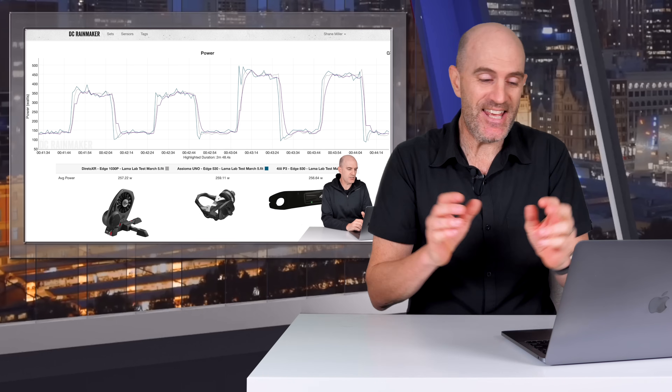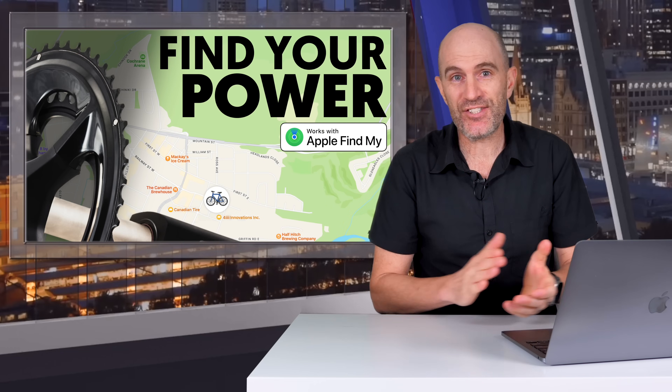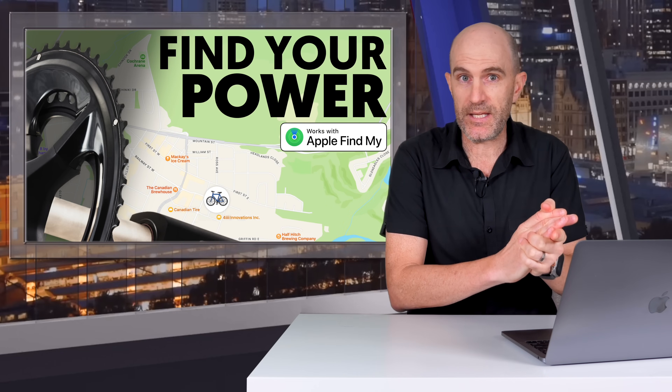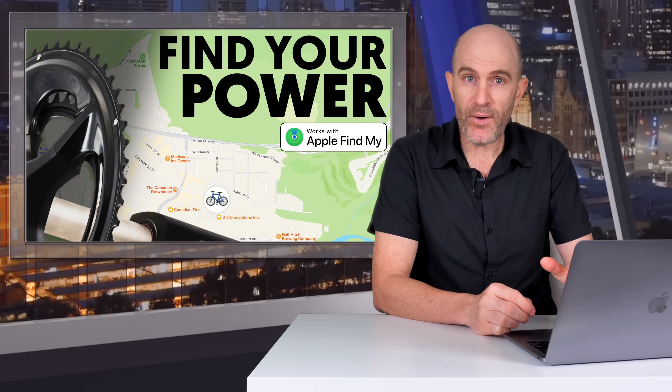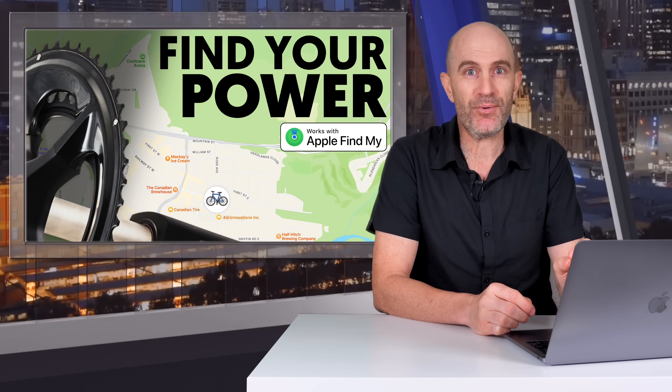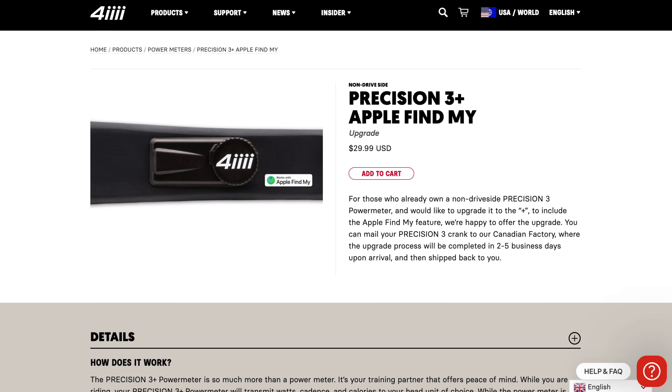The hardware you'll need is the updated Precision 3 Plus, or for the dual the Precision 3 Plus Pro, which releases in a few weeks time. If you're an existing owner of a Precision 3, there is an upgrade path to turn your unit into a Precision 3 Plus with tracking. It does require you to return your unit to 4iiii in Canada and will cost $30.